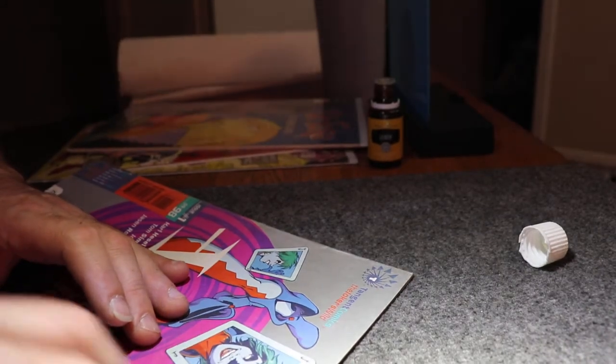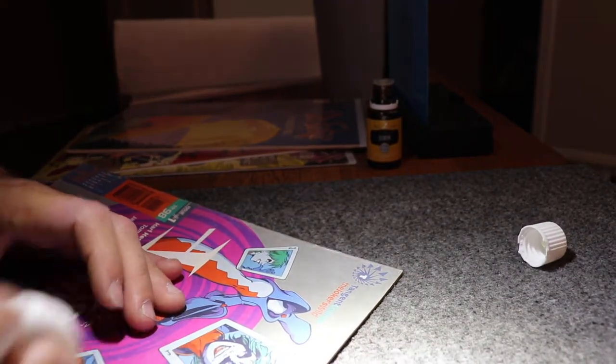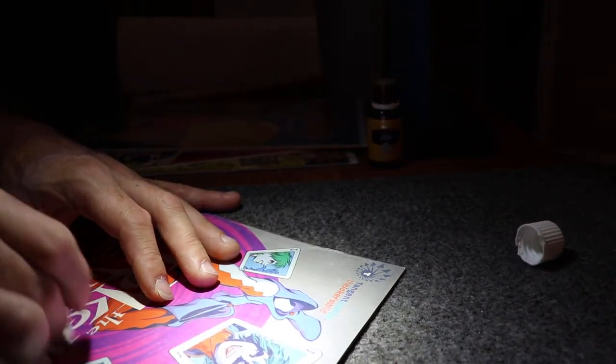I've kind of always wanted to use alcohol anyway, just to disinfect. Every time I go through the Half Price bins. I'm not a super germaphobe, but I always do really wash my hands when I go home because some of these comics are really dirty. Look at that — I got the spot out.